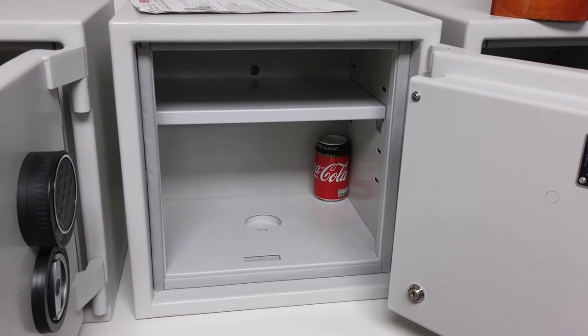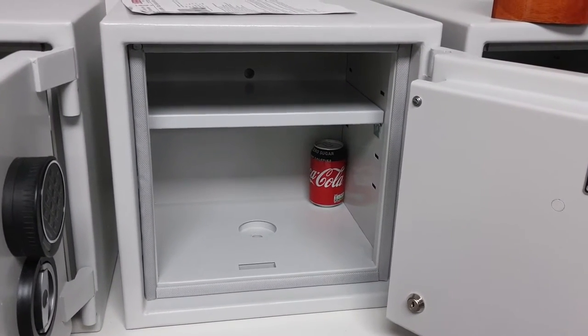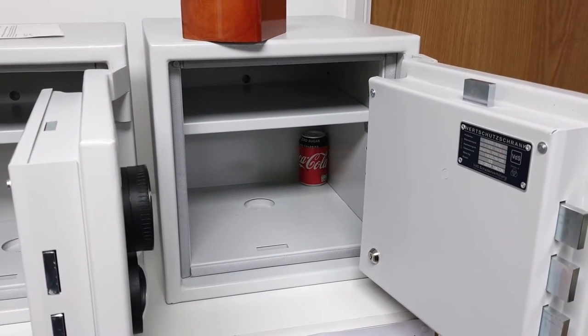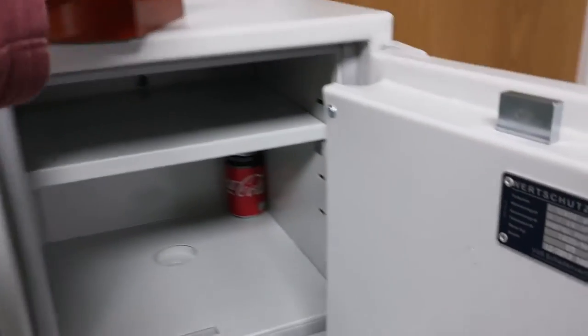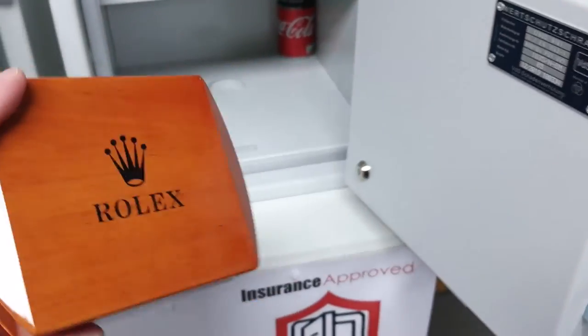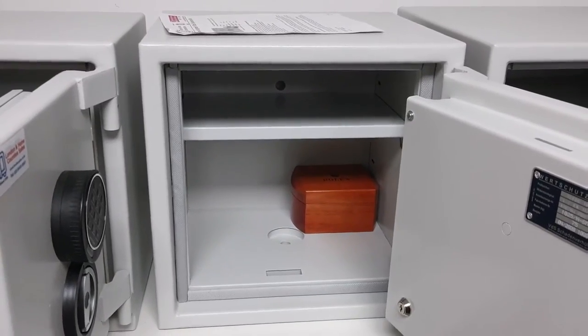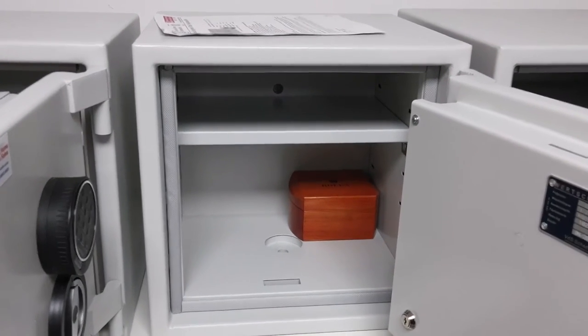There it is in the size two — quite a bit more room. And again in the size three. What I've got on top of the size three here is a luxury watch box, which you can see fits in the size three and the size two.